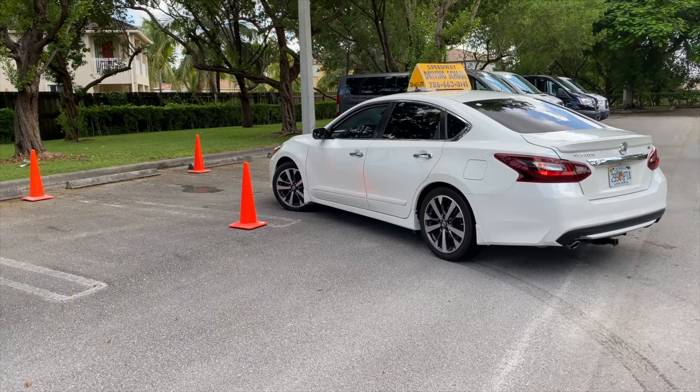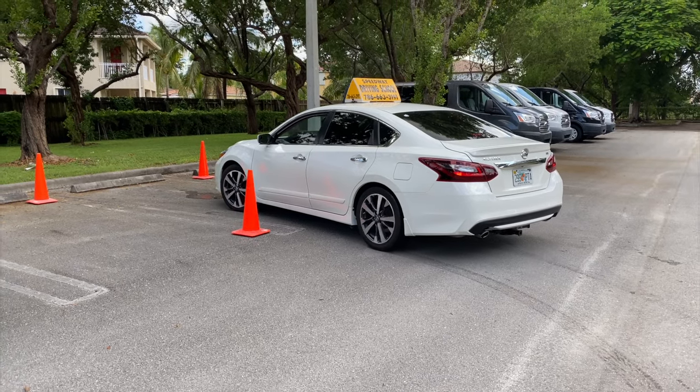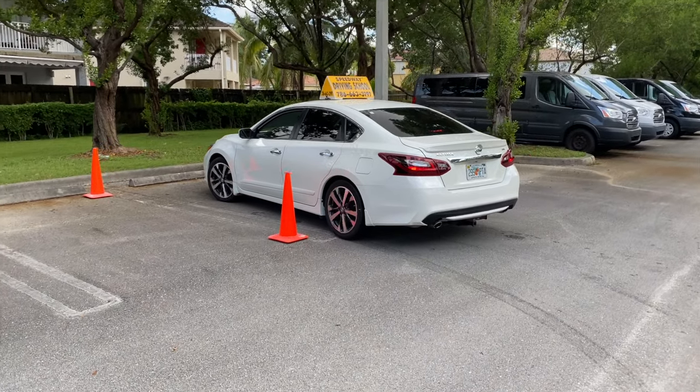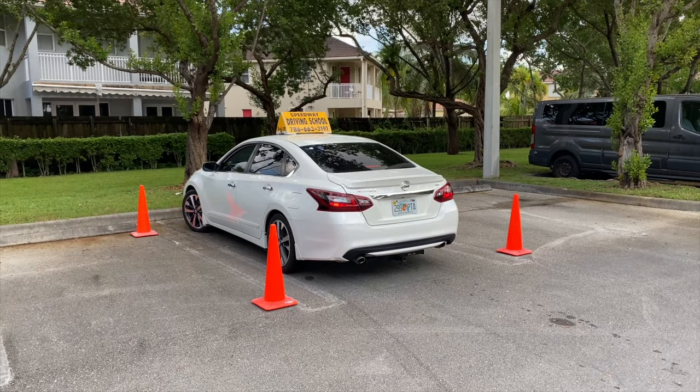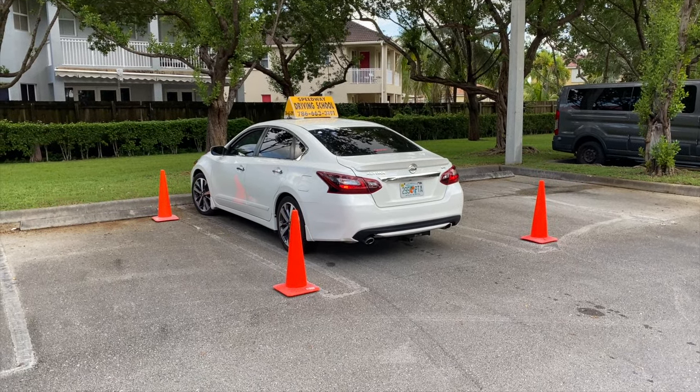There are a few people that are about to take this exam and still haven't mastered this technique. We will show you how to park a car safely step by step. Thank you and I hope you enjoy this video.